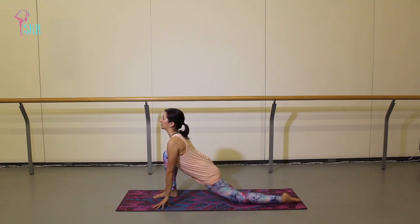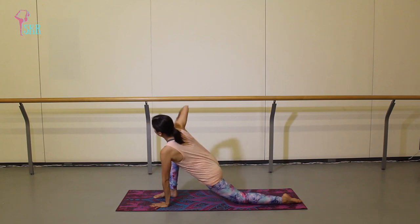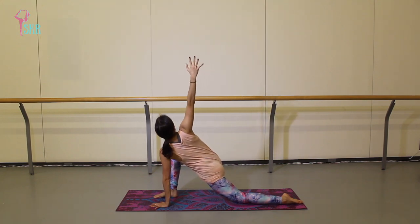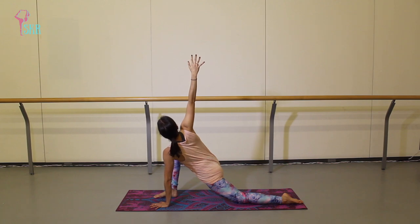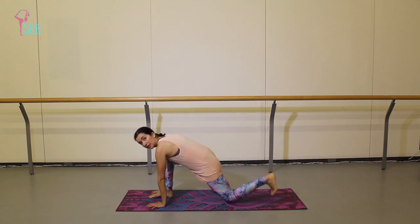We're lifting that chest, looking out, out, out. Then take your left hand, place it flat on the mat, and lift your right arm up to the side — finding a little bit of a twist. Twist through your belly button, trying to find a long line from the tips of your fingers all the way down to that left hand on the floor, reaching and reaching. Remember to breathe with that deep belly breath.